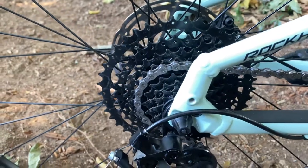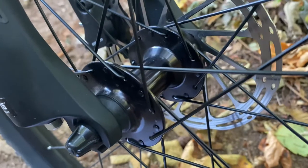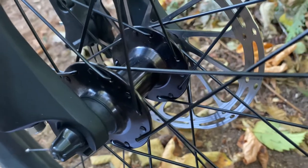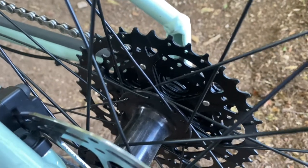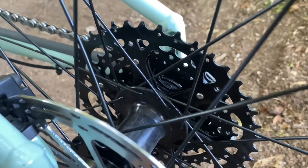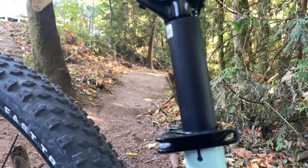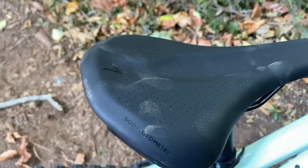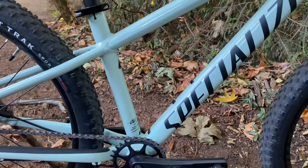Our cassette is a MicroShift Advent nine-speed 11-42 tooth cassette. For the front hub we have a Formula DC20 six-bolt disc, 100x9 millimeter spacing. For our rear we have a Formula DC22 six-bolt disc brake hub, 135x9 millimeters. For our seatpost we have an alloy two-bolt clamp, 30x9 millimeters.